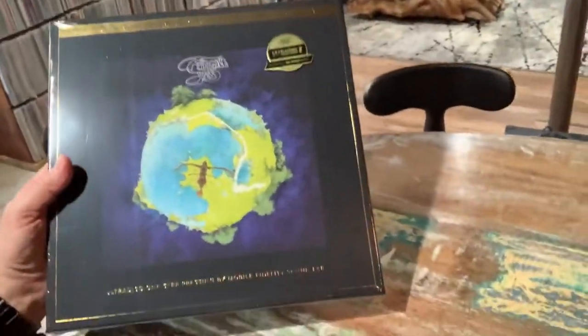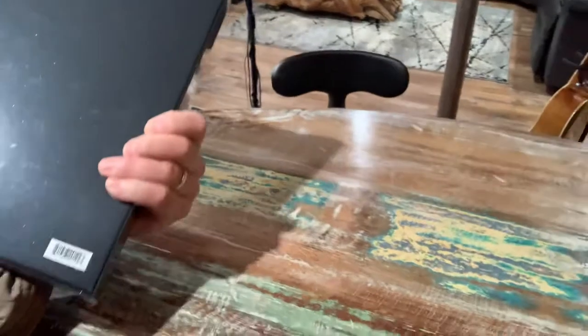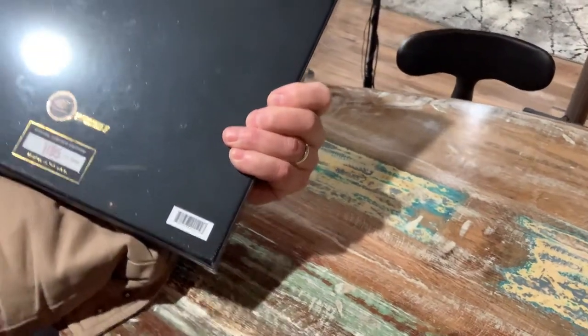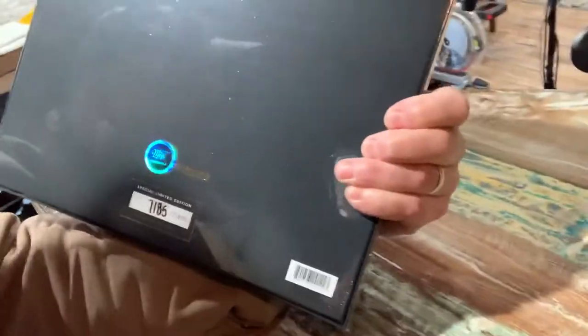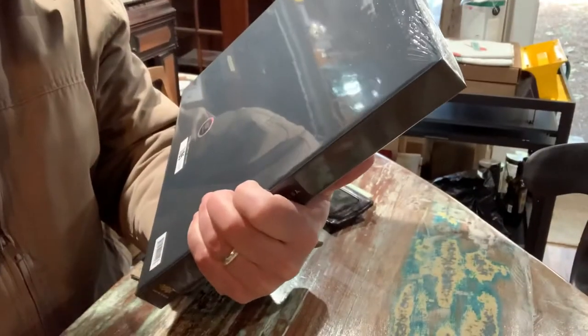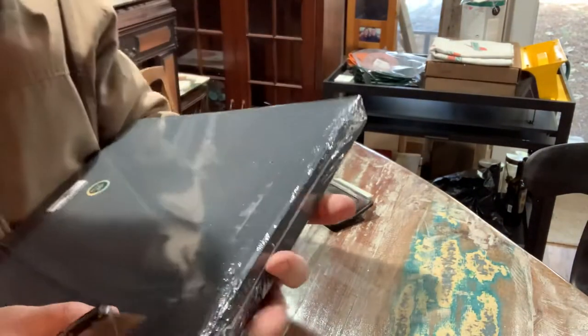Ultra disc one step, pressed on super vinyl. I'm kind of excited to see what the super vinyl looks like. I got number 7185 out of 7500. Very nice! So let's see what the super vinyl looks like, guys.